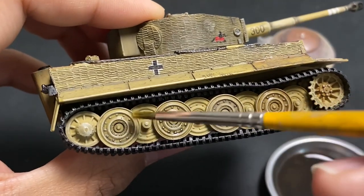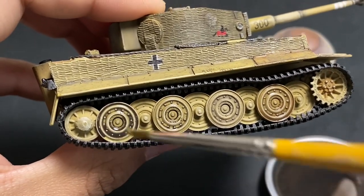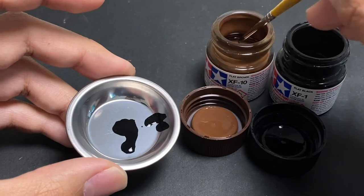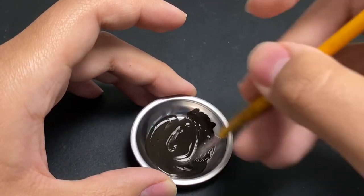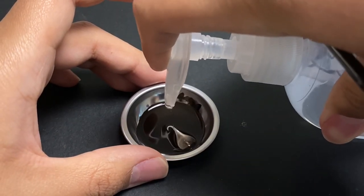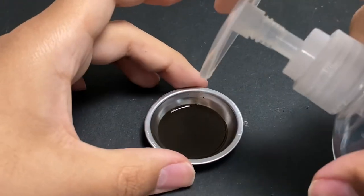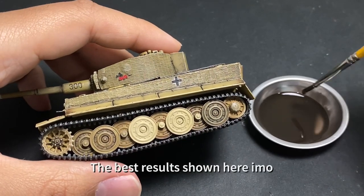Acrylics dry fast, but when thinned down they'll probably take about five to ten minutes to dry. It's more bang for your buck. The liquid clear hand soap pump you saw earlier comes in a large amount — 221 mils for one dollar. Compare that to the little AK retarder bottle at 17 mils for five dollars from my local hobby shop. The hand soap lasts a long time and practically does the same thing in slowing down drying time.